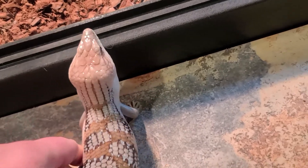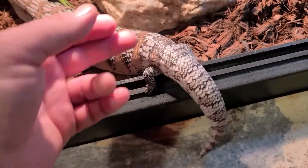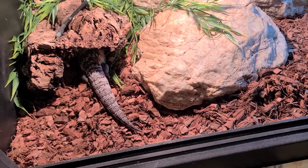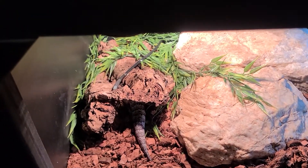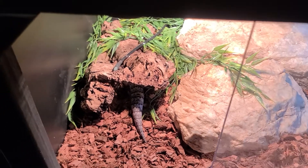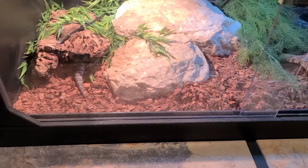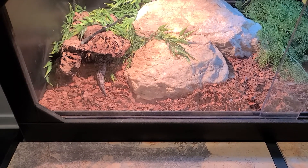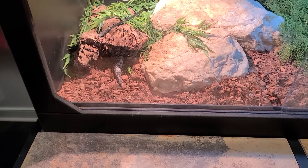I just let him do what he wants to do — he came out, I pet him, hold him a minute, I don't stress him, then he goes back in as he wants. His mom was like a Turner White mixed with Sunset, and the dad had Turner Orange and T-positive caramel albino in him. So he's got the T-positive dark eyes — you can tell by that, the T-positive is there.